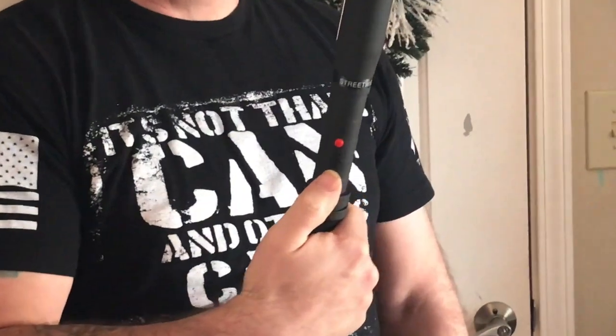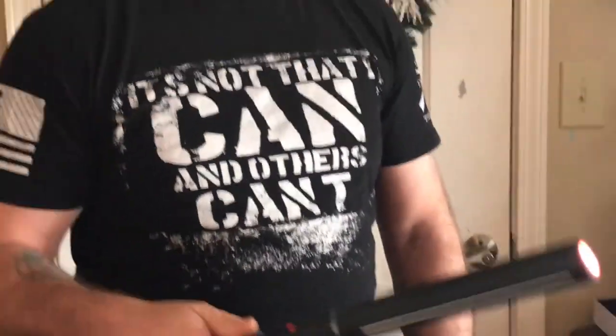It has a switch on it — the first click activates the flashlight, the second activates the red light. When the red light is lit, that activates the stun portion of the stick.